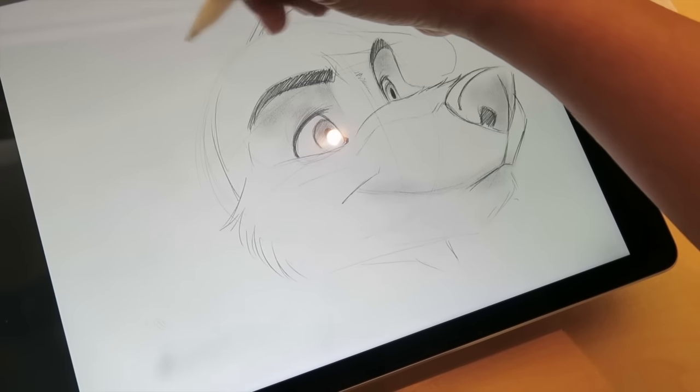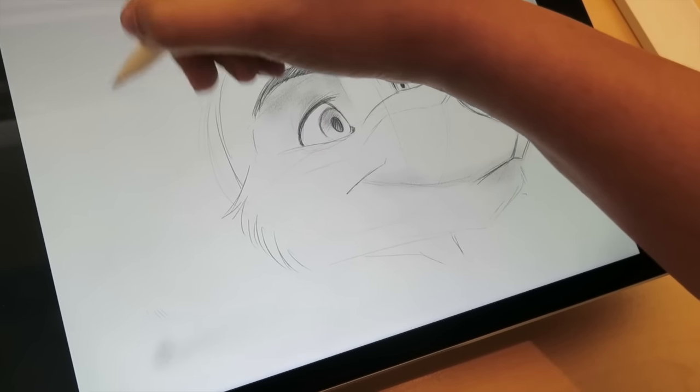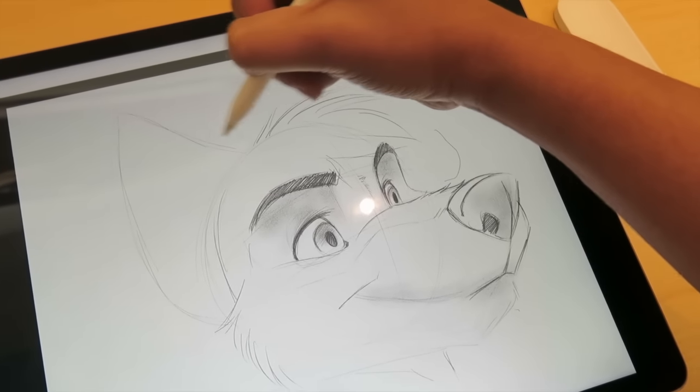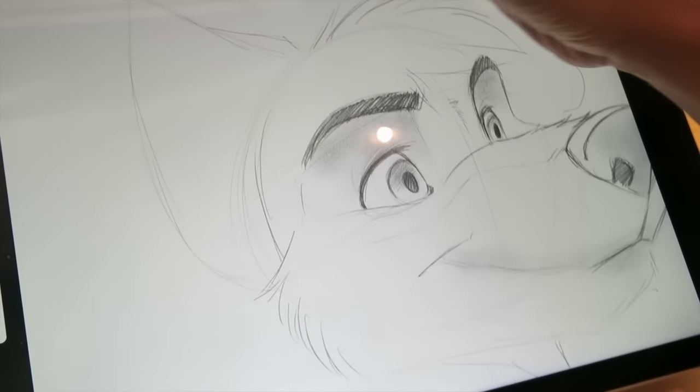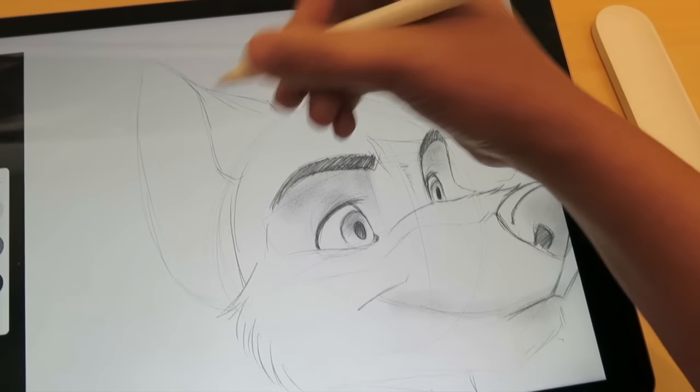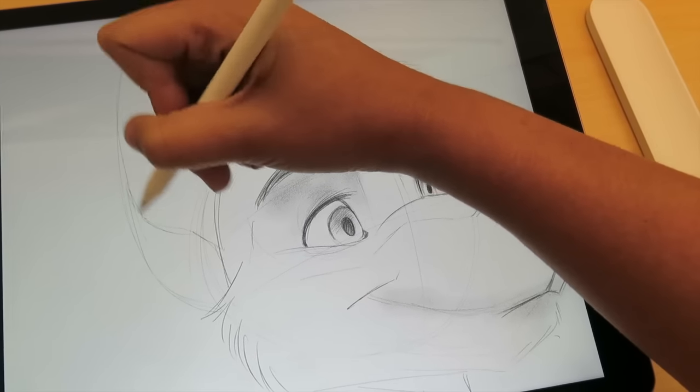The pencil does not have an eraser like a Wacom tablet does, but that doesn't stop me from drawing on this — it is so nice. The pencil has a really good weight to it. It feels fantastic in your hands. I could draw with this for hours.